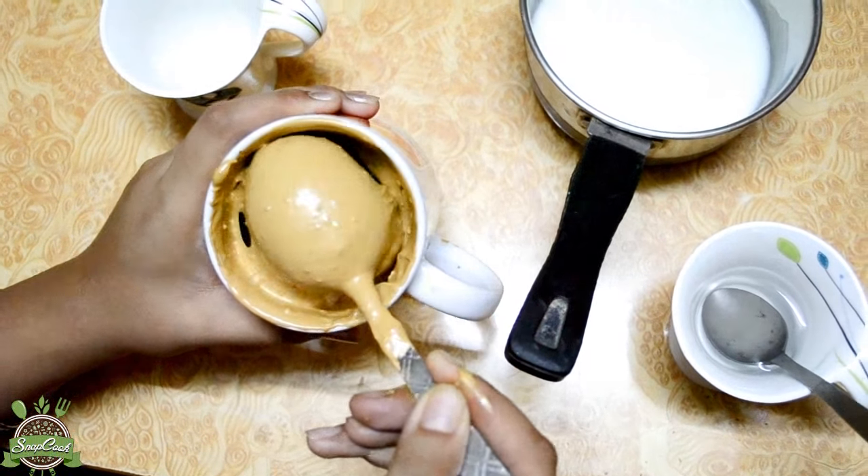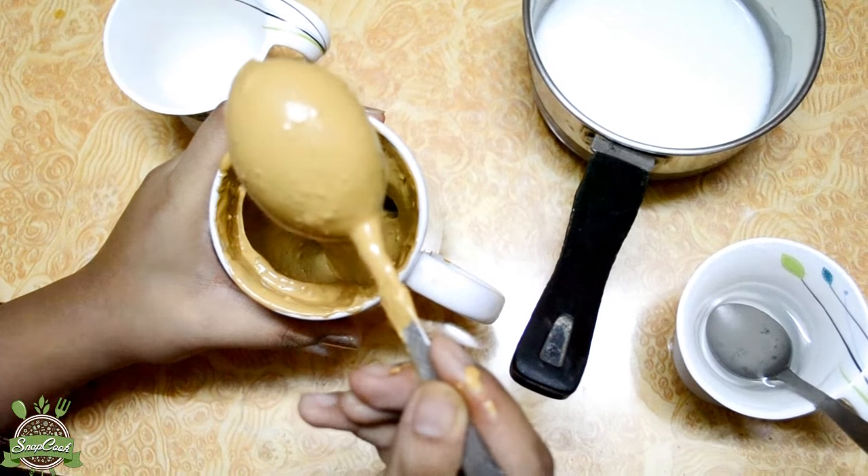Look at the mixture — it is very creamy and light in texture.